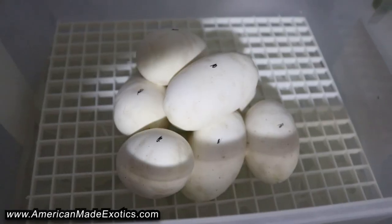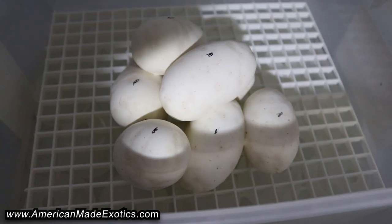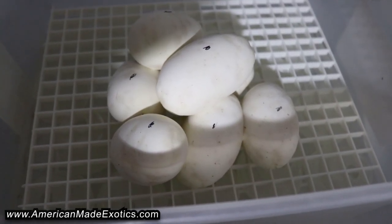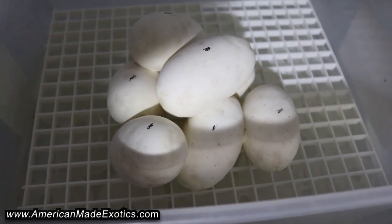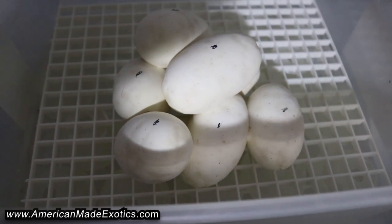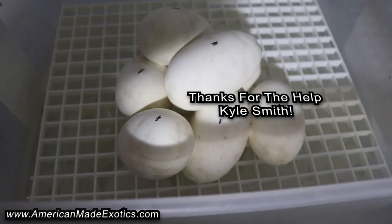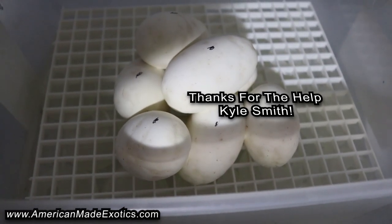A little out of order from how I normally do the candling part, but I got a buddy over here cleaning snakes and we started talking snakes and I forgot to pull the camera out and candle the eggs. So I'm going to candle them again for you so you can see. The only downfall about working with friends is it's easy to get caught up in good conversation, especially when they're enthusiastic about reptiles too. If anybody knows Kyle Smith, they know he's pretty passionate about the animals. So I'm going to go ahead and candle these things in the incubator so y'all can still see it.